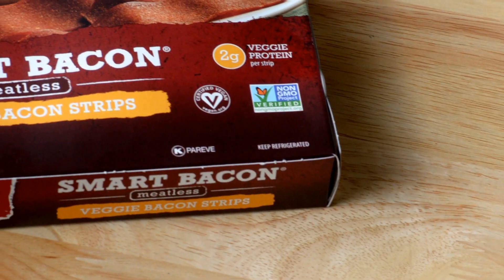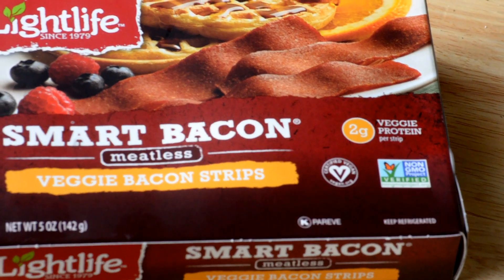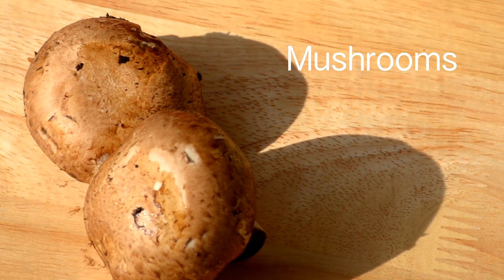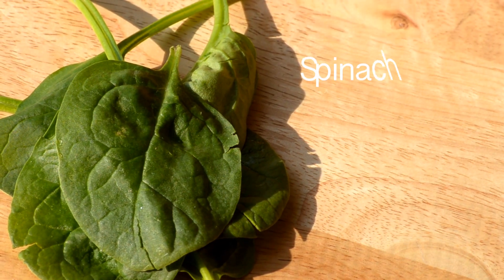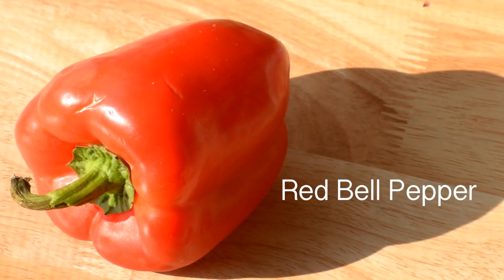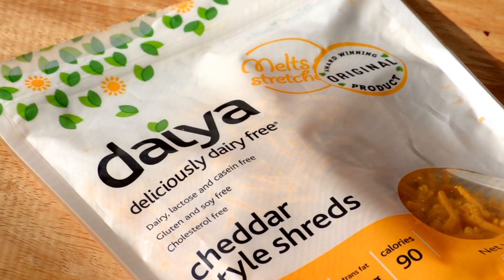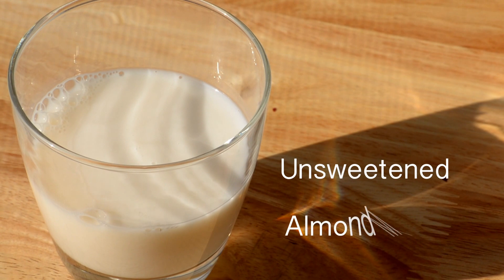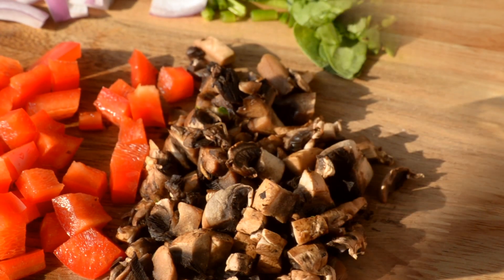I'm using Lightlife Smart Bacon. You'll need two mushrooms, half of one red onion, a handful of fresh spinach, half of one red bell pepper, and half a cup of vegan cheese — I'm using Daiya cheddar style.